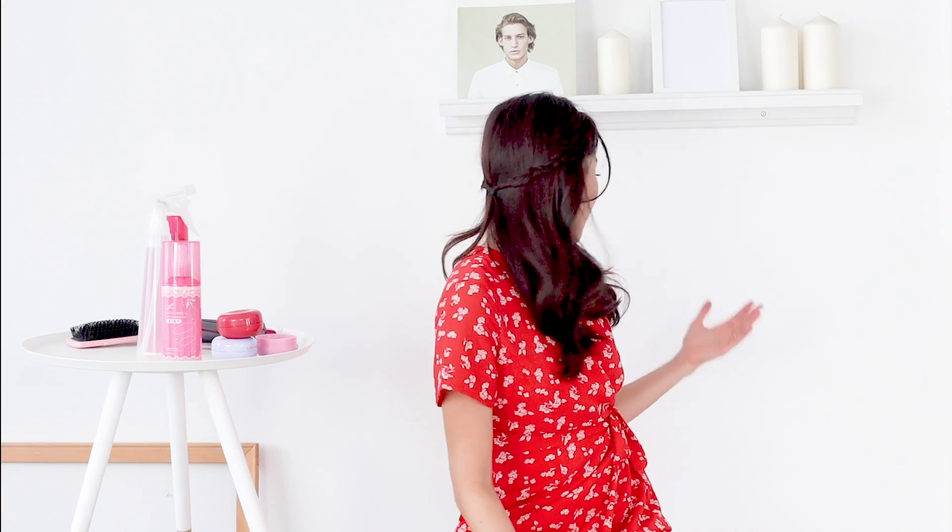And this is hairstyle number three — super simple, very romantic, and it took me less than five minutes to create. I hope you guys enjoyed this tutorial! If you did, don't forget to check out the description box below — I'll try my best to link everything for you guys. If you enjoyed these videos, don't forget to subscribe, like and share. I'll see you in my next video. Bye! Happy New Year!